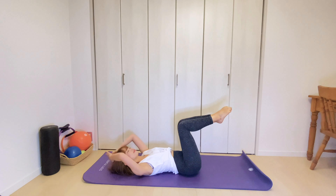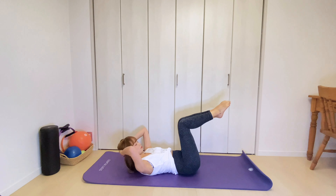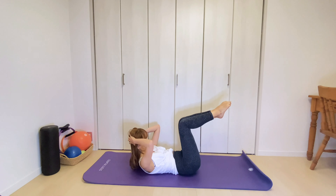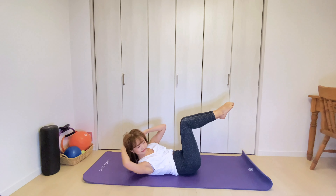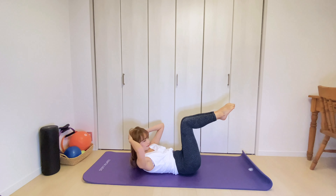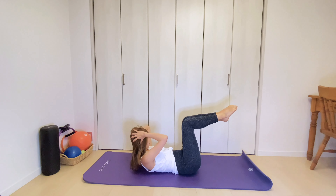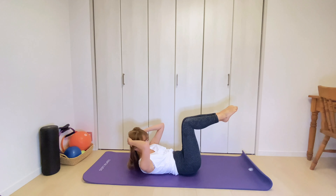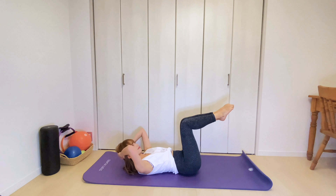Next, keep your knees lifted. Take your hands behind your head and spread your fingertips wide. Exhale, bring your torso up and rotate your spine to the right side and to the left side. Two more times on each side. Exhale, rotate. And the other side. Keeping your pelvis still. And exhale, rotate and come back to center. And lower.